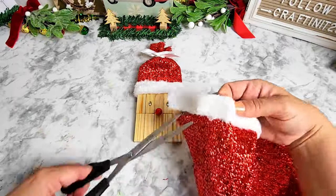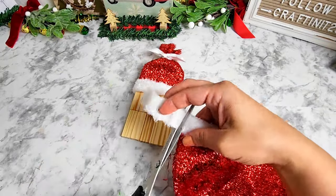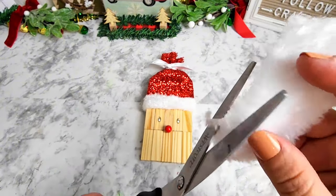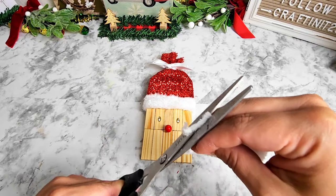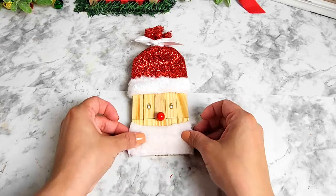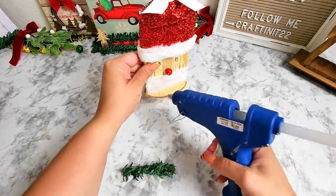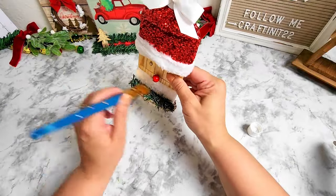Next we're going to be working on Santa's beard using another piece of that tree skirt — only the small white fluffy part. After cutting the piece we need, we take out the seam, open it up so it's a bigger piece, then cut a curvy line on the top so it looks more like Santa's beard. After that's complete, glue it on top of a wood slice, add a garland tie, and that's it for this project.